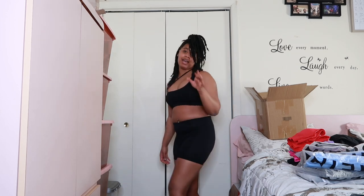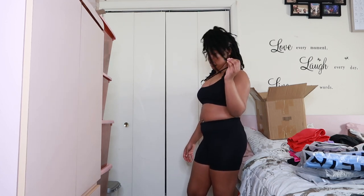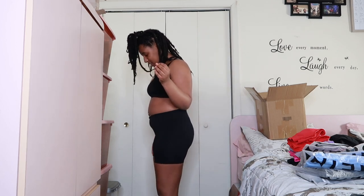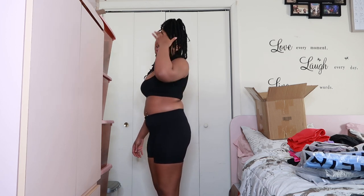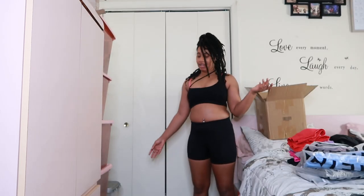It doesn't matter how much I weigh — just know it was like around 140-160. Actually, that ain't bad, so I don't care. I'm somewhere in the 150s probably. Anyway, let me go to the doctor just to see how I actually weigh. But this is the set — it's cute.